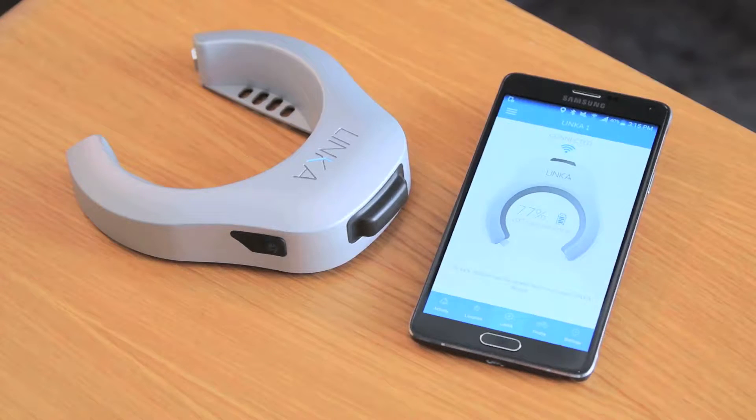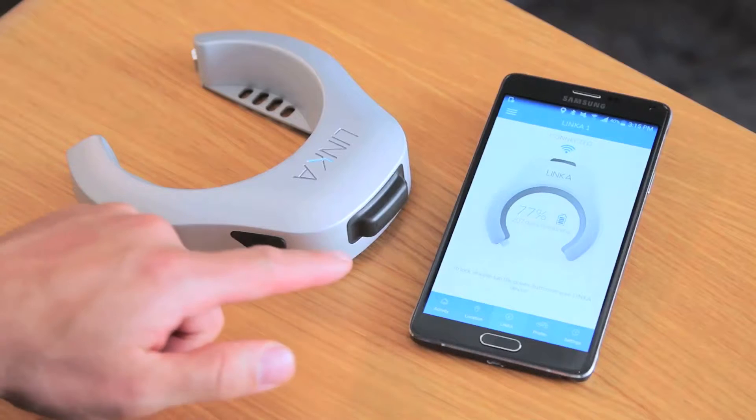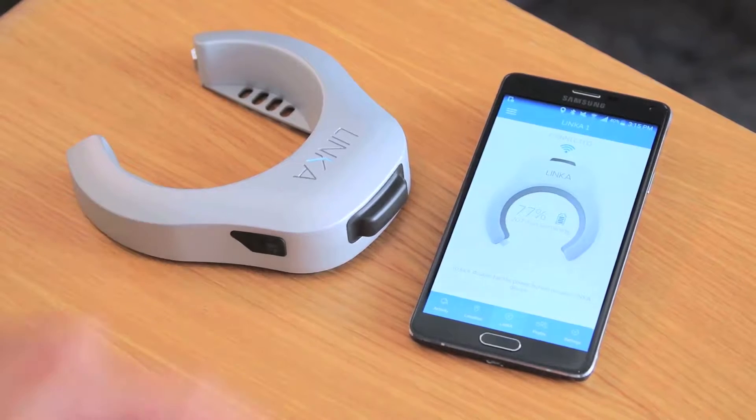The first thing we want to do is make sure that our Linka device is connected to our smartphone. We'll see a connected sign here in the Android phone and we'll also see a blinking LED indicator on Linka itself.